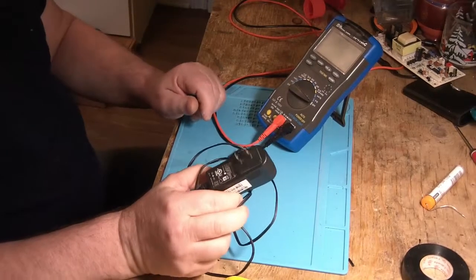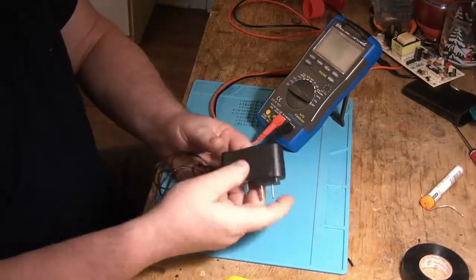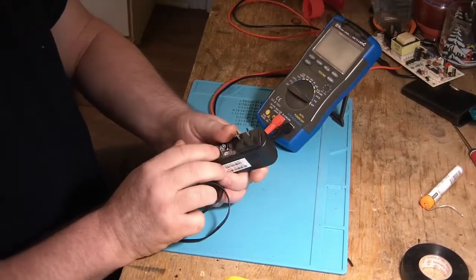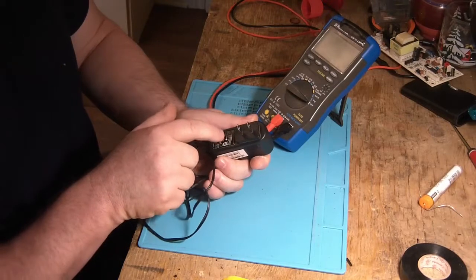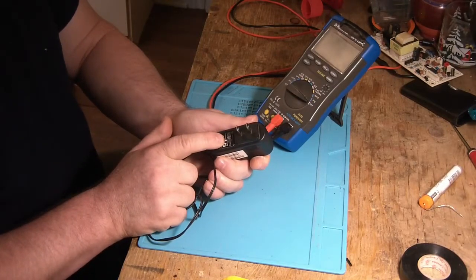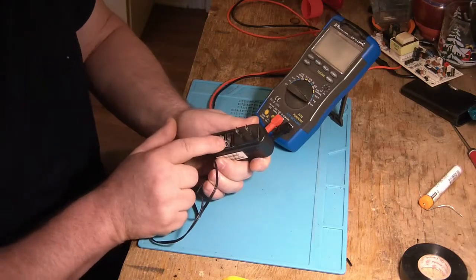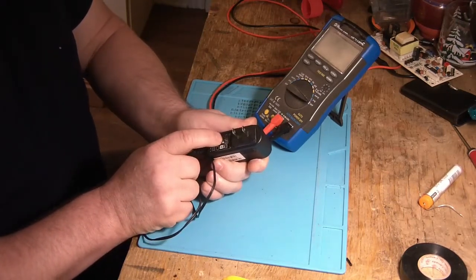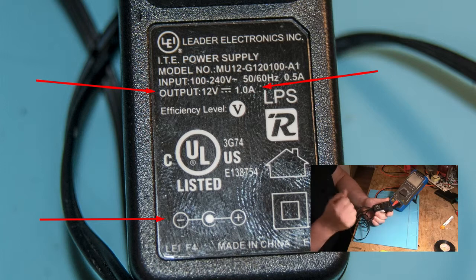On va commencer avec un petit adaptateur, quelque chose de semblable à ce que tout le monde a chez eux. La première chose à faire quand on vérifie un adaptateur comme ça, c'est d'aller lire les informations. Souvent, c'est écrit en tout petit — ici, ça prend une loupe — mais il y a toujours les informations. Comme vous le voyez à l'image, il y a trois choses importantes à vérifier, et quand ça vient d'un autre pays, on tombe à quatre choses à vérifier.